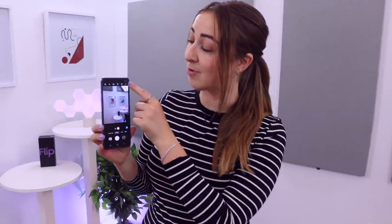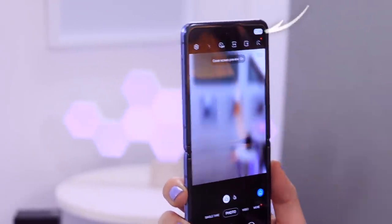Did you guys know that if you open up your Z Flip and head over to the camera application, in the top right hand corner you'll see a tiny little icon? If you tap on that, it'll actually change the cover screen into a tiny preview window. So next time you're taking pictures of someone or a group of people, they can check themselves out in this window and pose for the perfect shot.